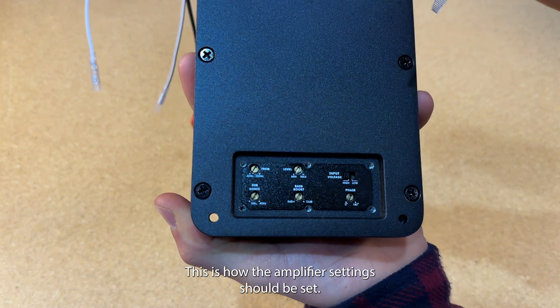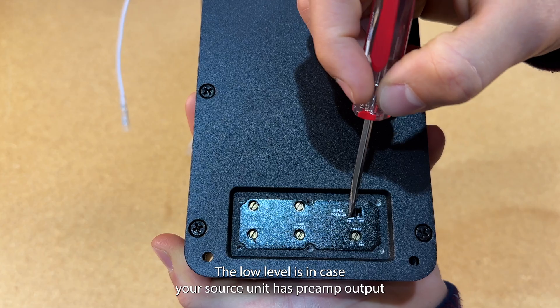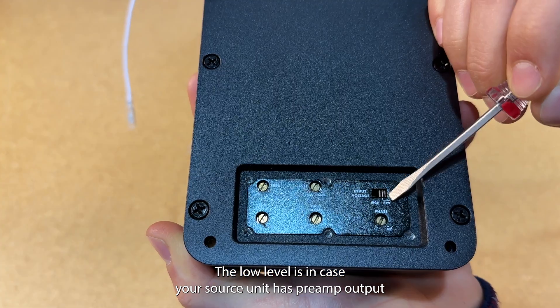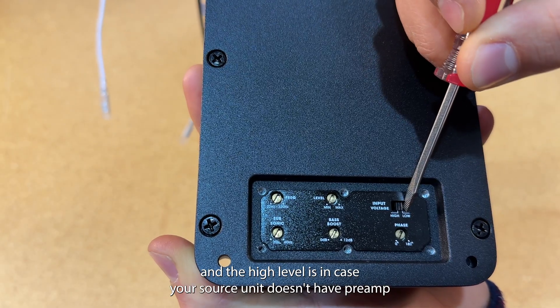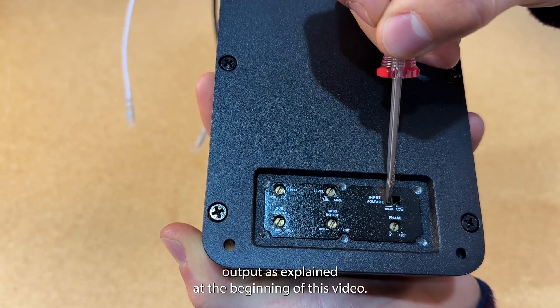This is how the amplifier's settings should be set. First, ensure the input voltage is set according to the situation. The low level is in case your source unit has pre-amp output, and the high level is in case your source unit doesn't have pre-amp output, as explained at the beginning of this video.